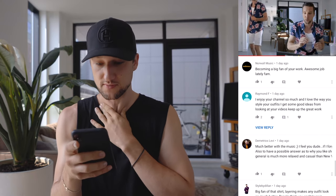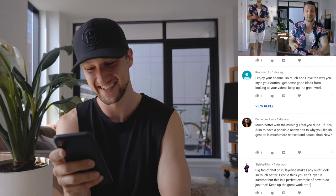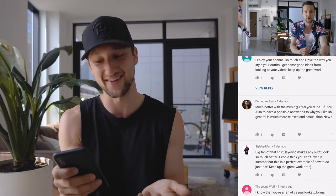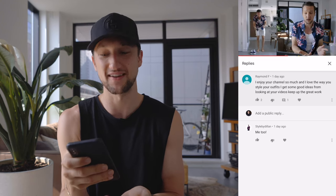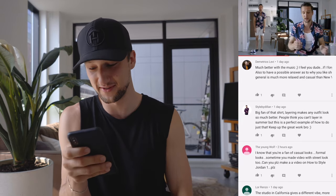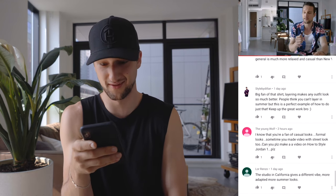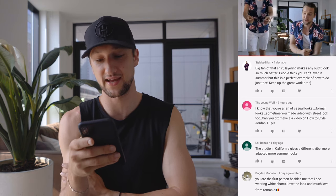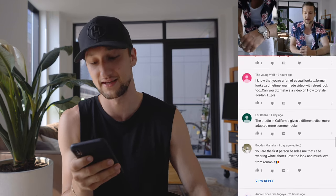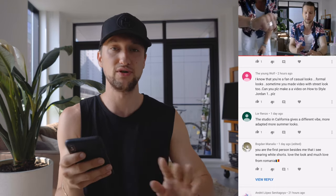Becoming a fan of your work — awesome job lately, fam. Thank you! That's exactly the point of the videos. I enjoy your channel so much, I love the way you style your outfits, you get good ideas from looking at your videos — keep up the great work. Awesome. Dylan said layering makes any outfit look so much better. People think you can't layer in summer but it's a perfect example of how to do just that. Layering in the summer is fine if you know how to do it with the right fabrics and the right styling to keep it easy breezy, lemon squeezy. The studio in Cali gives a different vibe. I'm in New York right now — this is my New York apartment. We live here in New York and you're gonna see a lot more of the LA apartment but this is not it.